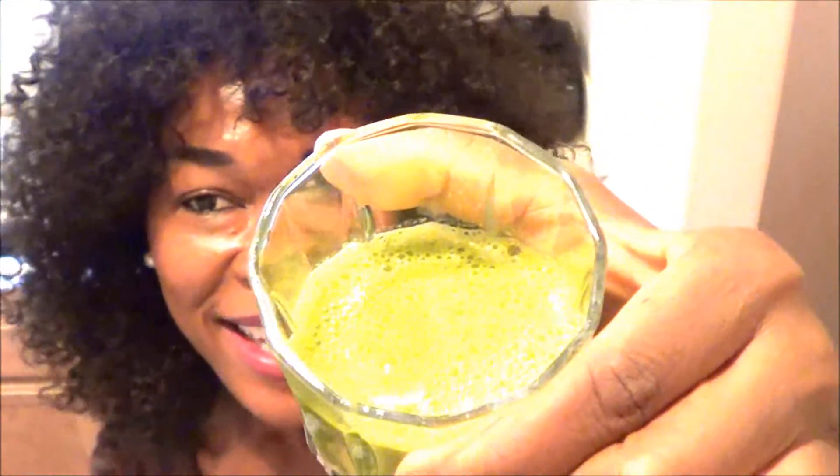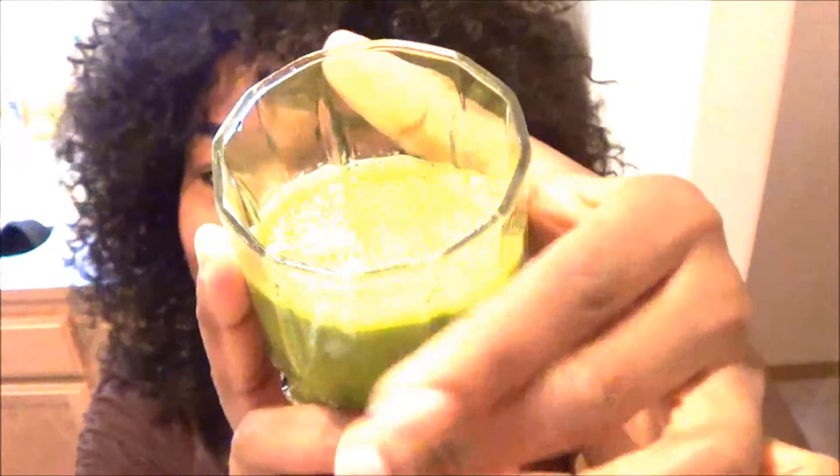There you go — nice and tasty! I cannot wait to try this out. So freaking delicious! It's like the perfect consistency. I want you guys to go out there and try this out because it's so delicious. I love lemons — it makes it so zesty and so tangy.